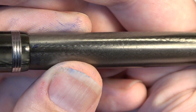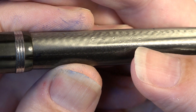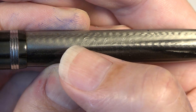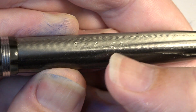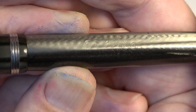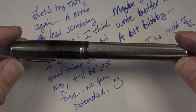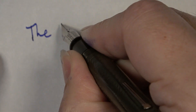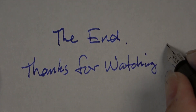All right guys, that'll do it for this video. I hope you've enjoyed this restoration on this Esterbrook Series J fountain pen. This has been a new experience for me, but this channel's always been about repairing various things, and really this is no different. This is just another example of something that is old, vintage, and cool that can be repaired and restored to working order. So until next time, we will see y'all later.